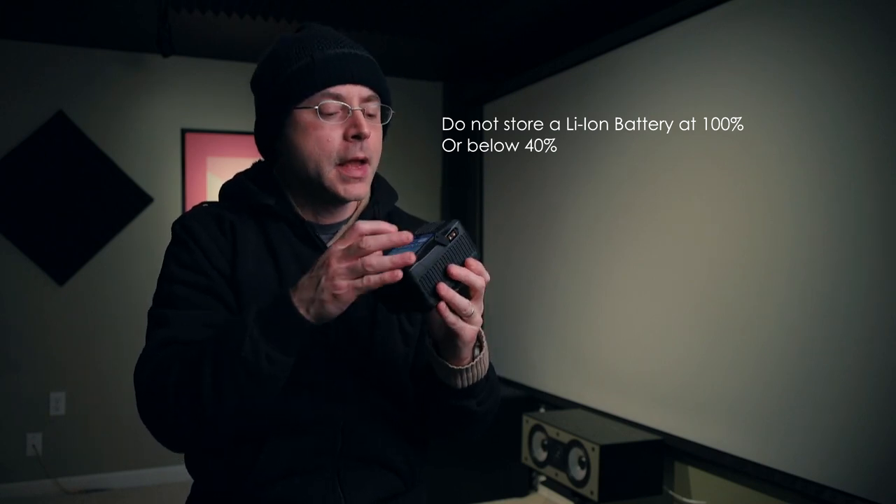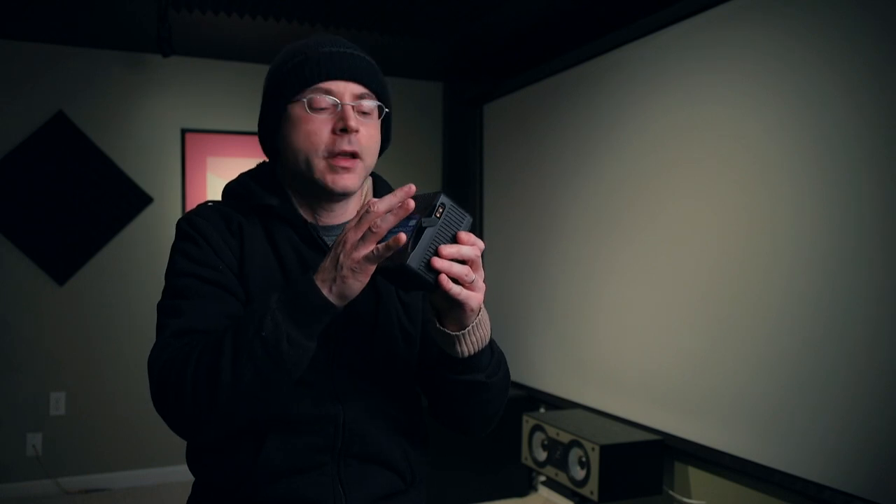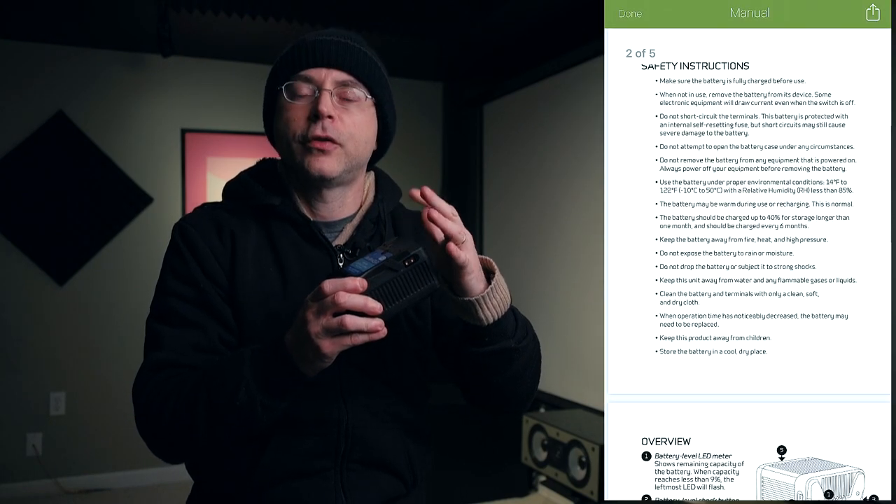So this is one of the main advantages of investing in V-mount batteries: they last forever, assuming you know how to charge and store them. When you store these batteries, you want to keep them at 50% or 80%. At 100%, it's not good for a lithium-ion battery, and if it goes below 50%, that's also not good.